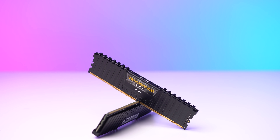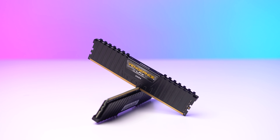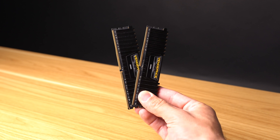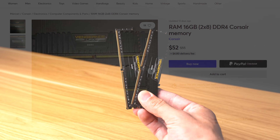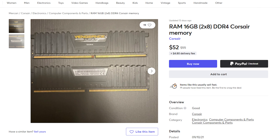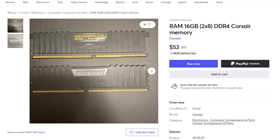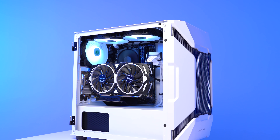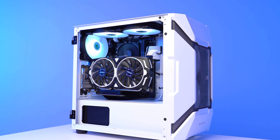For RAM, this is the Corsair Vengeance LPX 2x8GB kit clocked at 2400MHz, but that's fine for Intel CPUs. I sniped this one on Mercari for just $30. You can often find RAM deals like this on slower-speed kits because people are upgrading them. I wouldn't buy something like this for a Ryzen-based system, but for a budget i3 or i5 system, it's a perfect candidate.